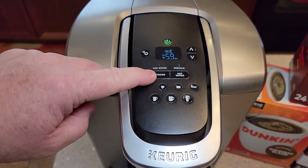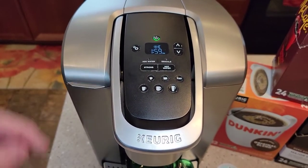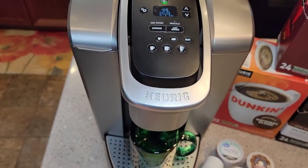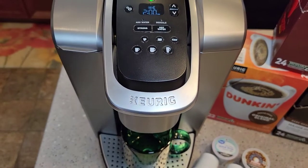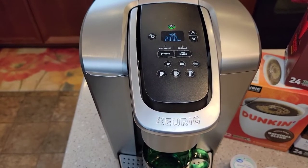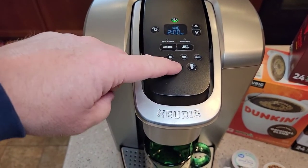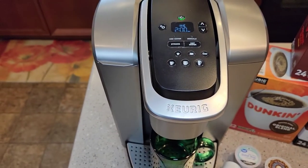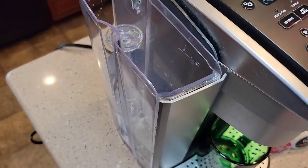It does have a strong brew setting — it brews at the same temperature, just takes a little longer. It's got a hot water feature where you can shoot out hot water for soups or something. And then there's an iced function for brewing over ice — it still brews pretty hot, but a little cooler. It's got five cup sizes: 4, 6, 8, 10, and 12 ounces. And it does come with a charcoal filter.